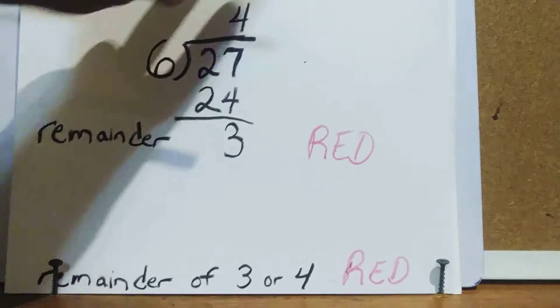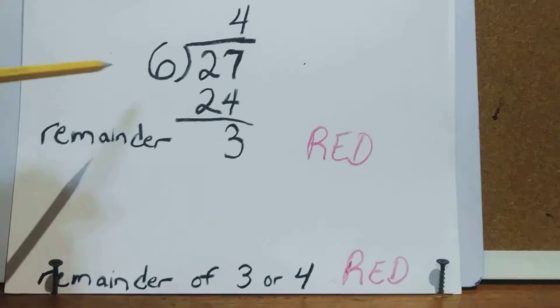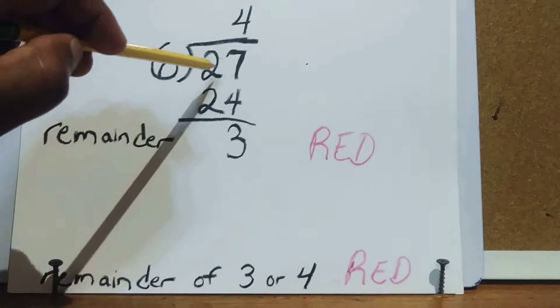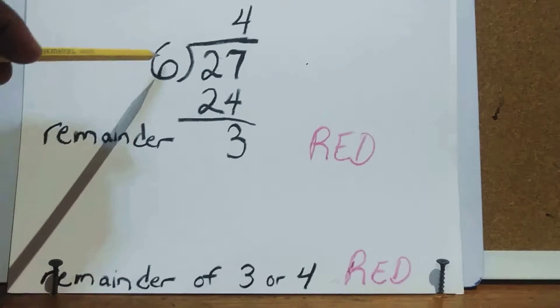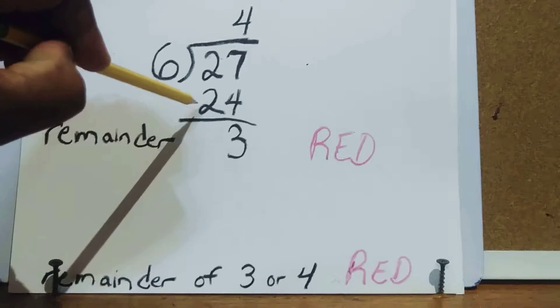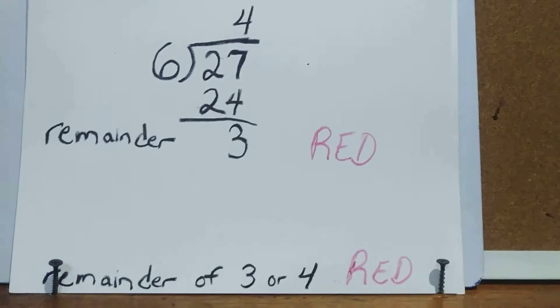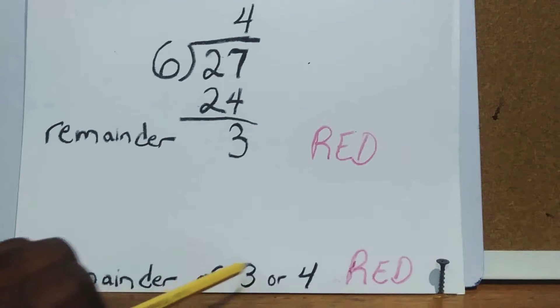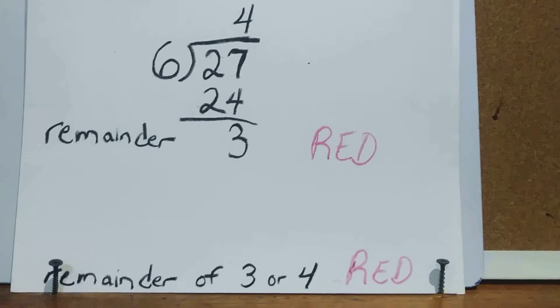Now let's pull in circuit 27. We divide 6 into 27 — 6 goes 4 times, 4 times 6 is 24, and 27 minus 24 leaves a remainder of 3. If you have a remainder of 3 or 4, you pull in red as your color.